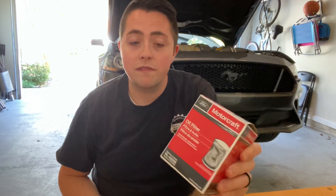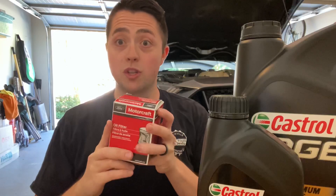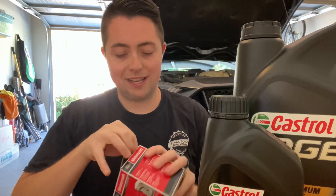All right guys, welcome back. This week we're doing the oil change on the EcoBoost, and as you saw we got the oil filter and the oil. But there's a little something different here — I got an oil filter, this is the model number in case anybody is curious. This is actually the oil filter from the previous gen V6s, the Cyclone engine. Let's open this up and take a look.